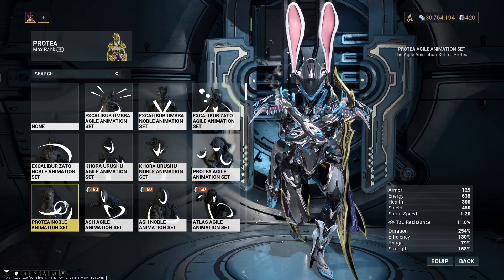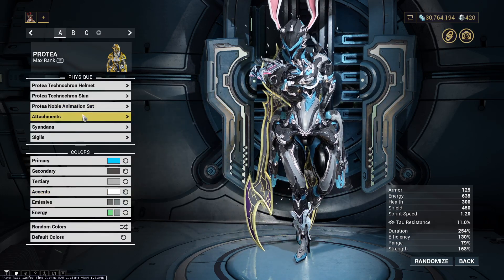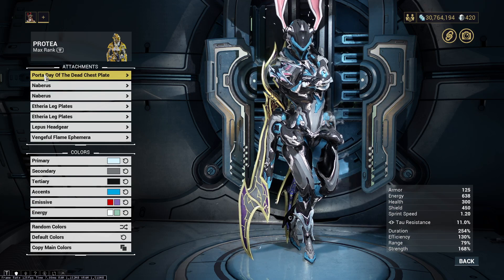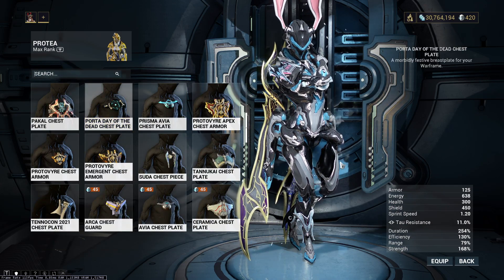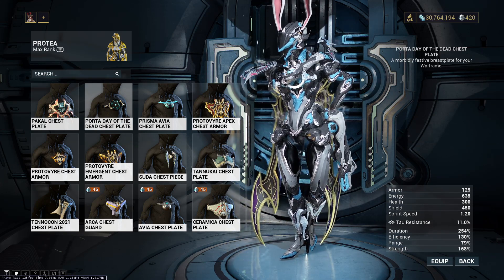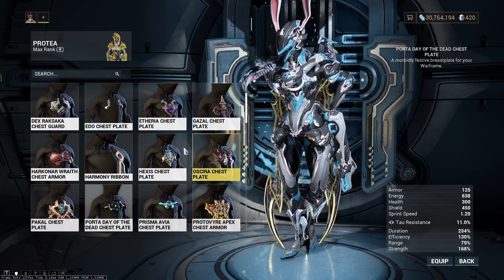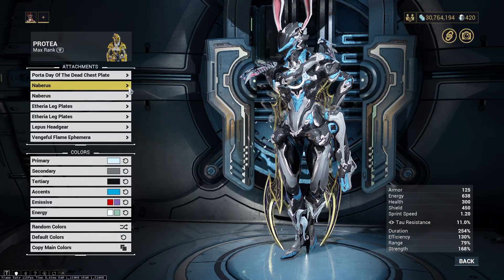I just have the Noble animation. You can have Agile if you want to be more edgy, or Noble if you want to just stand. Anyways, for the general attachments, I have the Porta Day of the Dead chestplate. I just like how it looks, but her arm goes over it, so it looks kind of goofy. There's a ton of chestplates I have nowadays, so I have more options, but that's what I'm running there.